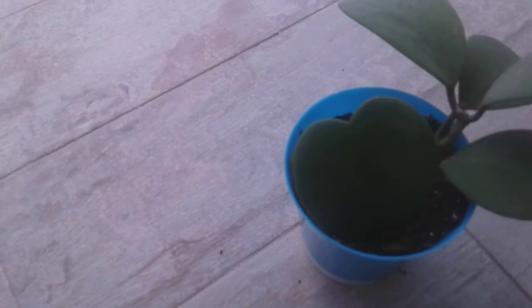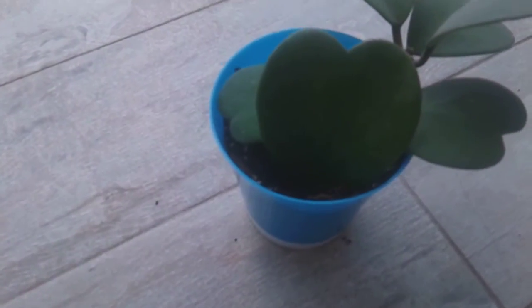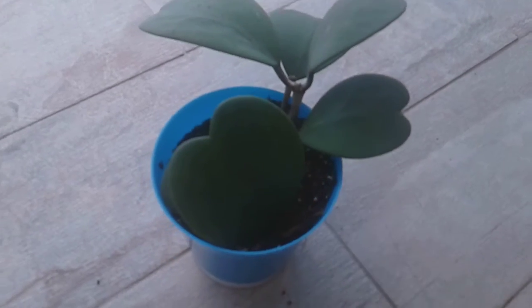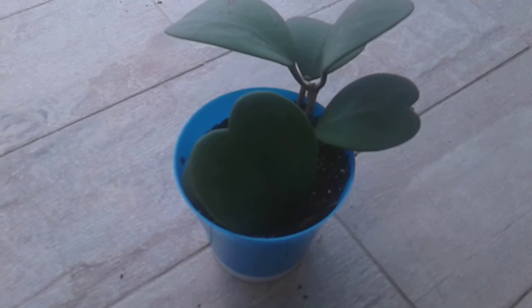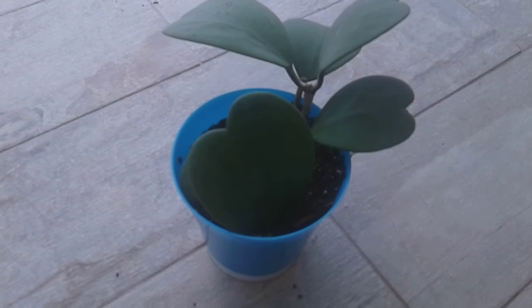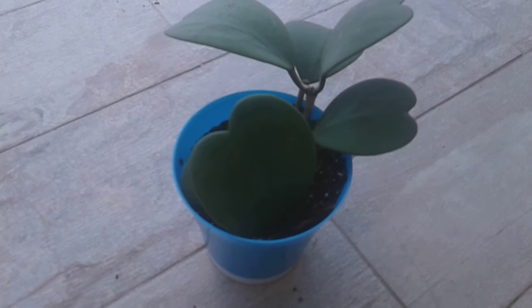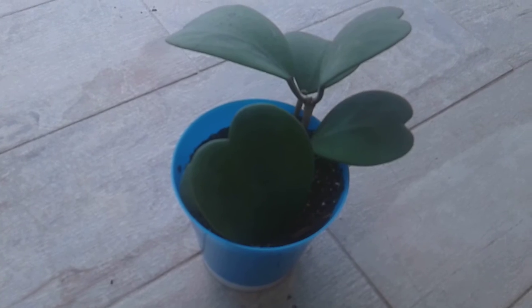I'm going to water it about once a week so that way the plant gets water. These plants like shade — they don't like to be in the sun. You water them about once a week. They're very slow growing, not a fast-growing plant, but they're pretty easy. They just need some shade and they'll start growing.